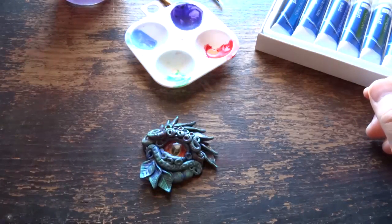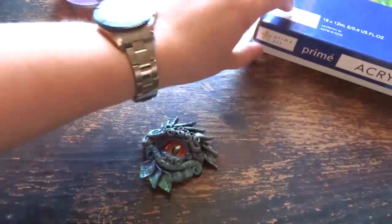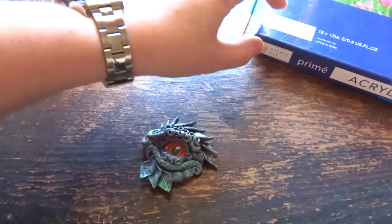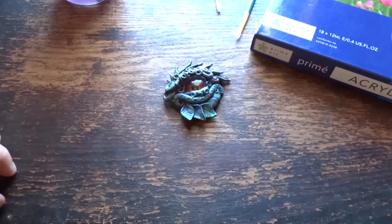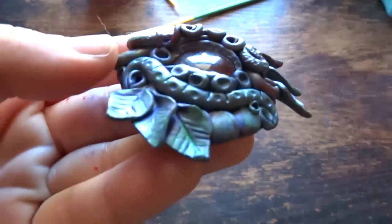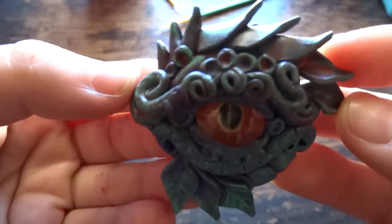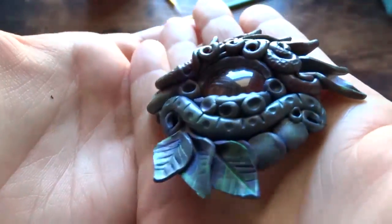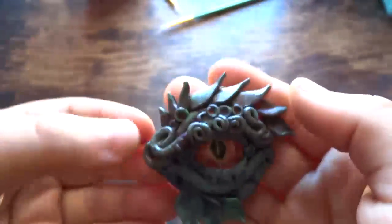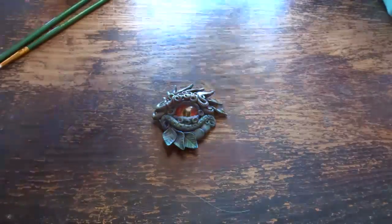I'm going to rinse the brush to dry it off and we're not going to be needing the paints. The next thing I'm going to do is pigment powders, but we'll wait for the paint to dry first. So paint is dry — and you can see it's kind of mottled, but we're not done yet. Pigment powders!